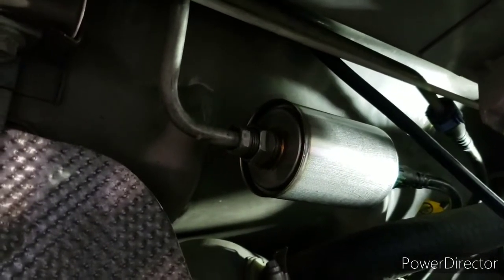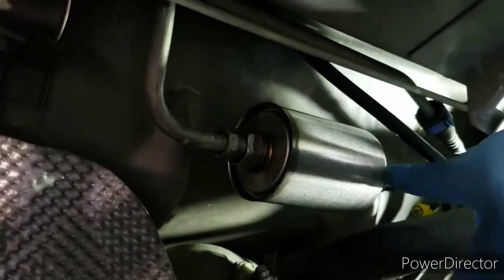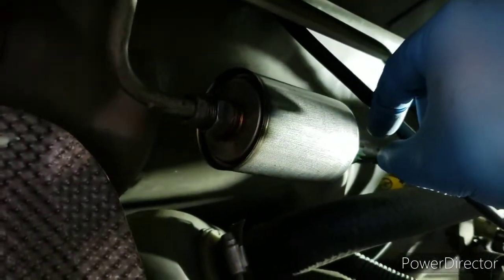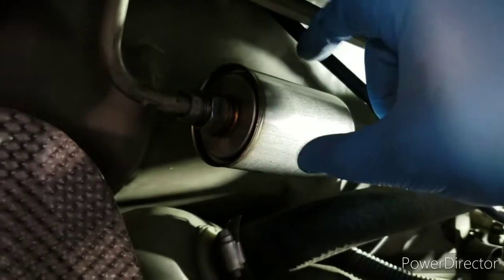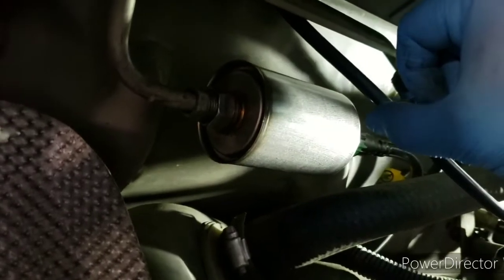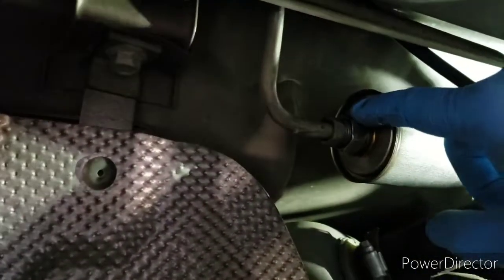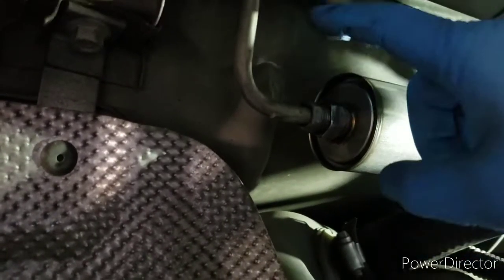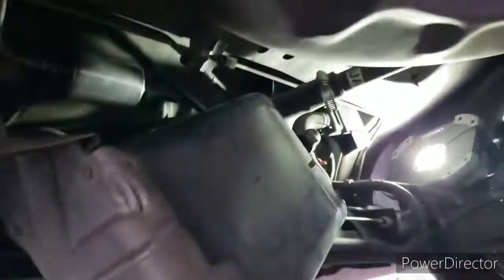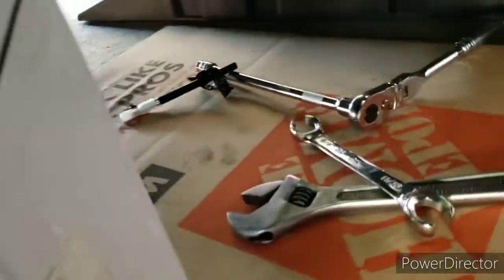I was able to clip it off — sorry I didn't record it, my phone had died. The two tabs went up and you can slide out the old filter. You put it back in reverse order: put the new filter up, slide it through the hole, push the little green clip down and it just clips back up. For this side it's also reverse order — hold it with the crescent wrench, tighten with the 5/8 flare nut wrench, then put the evap canister back with the 10 millimeter.